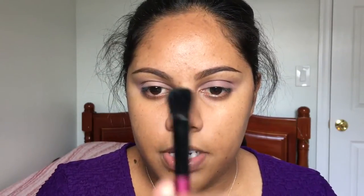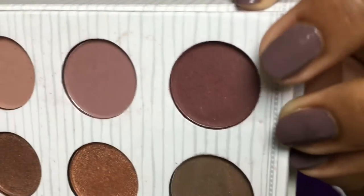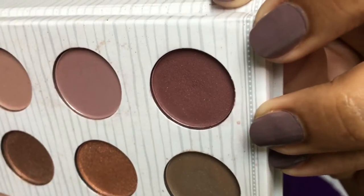I'm gonna take a more tapered brush to place color a little more precisely, then take the deepest plum shade from that palette and pop it all over the lid.